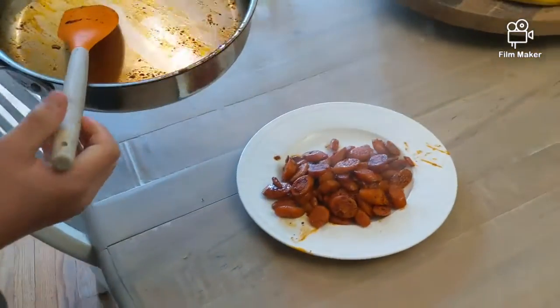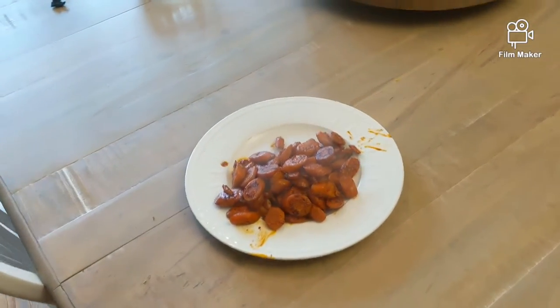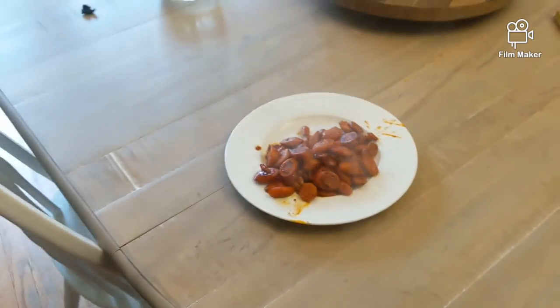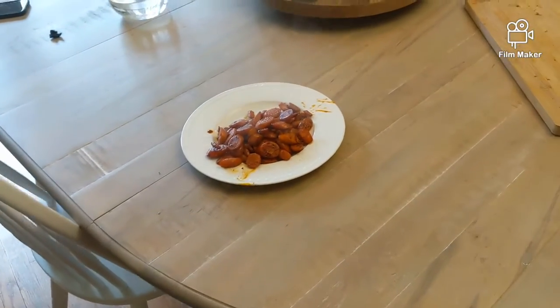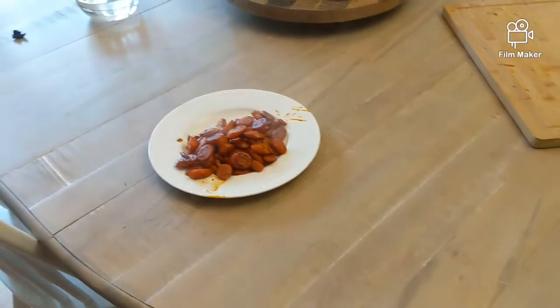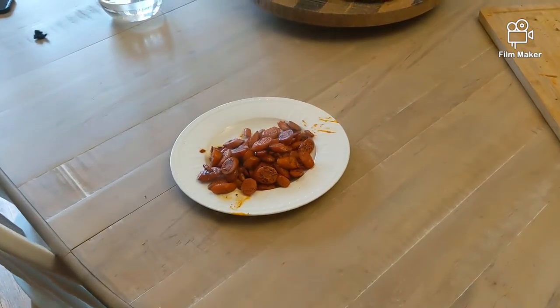If you want, you can top it with some sesame seeds, but it doesn't really need it. It is amazing. You can eat it by itself or on top of rice or whatever you would like. It is really just delicious and a great way to make carrots.